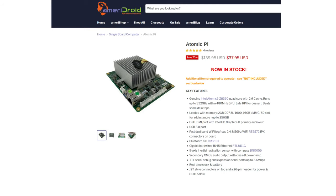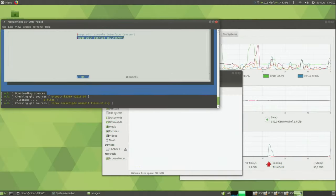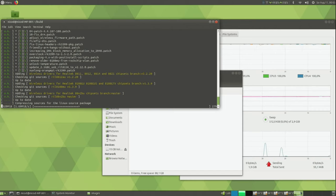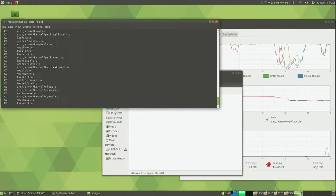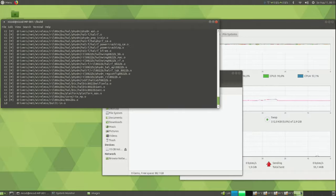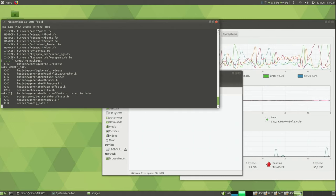The Atomic Pi is being sold for $38 at Ameridroid. It is best to also buy the baby breakout board for power and a PSU, plus the RTC battery and antennas for the Wi-Fi and Bluetooth. You can also buy the large breakout boards, which give you an extra USB 2 port. I am now using the Atomic Pi to build Armbian images for my ARM SBCs in Ubuntu Bionic. The first build takes about 2 hours; subsequent builds take about 40 minutes. The maximum temperature when all cores are maxed out for a long time is 61°C, so you don't need to worry about cooling, though it does get a bit hotter when gaming.